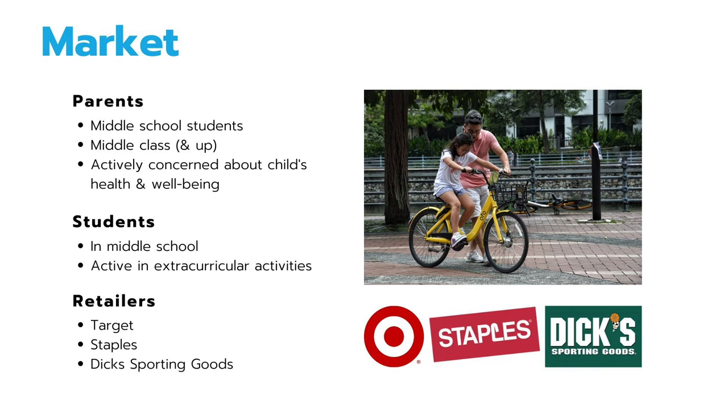For my primary market, I aim to market to parents who have middle school students, are middle class and up, and are actively concerned about their child's health and well-being. My secondary market is students who are in middle school and are active in extracurricular activities. The retailers I will be marketing and selling to would be Target, Staples, and Dick's Sporting Goods.